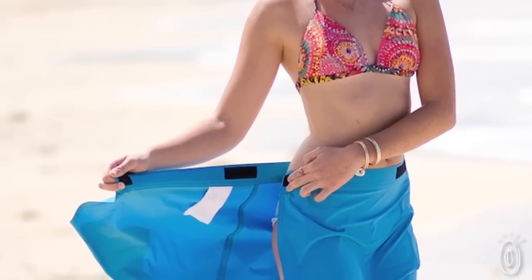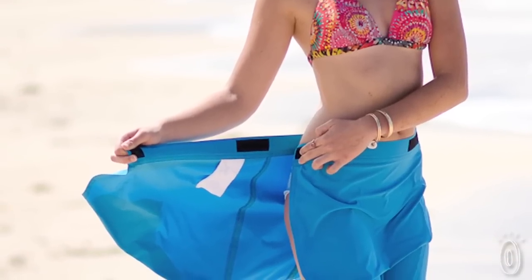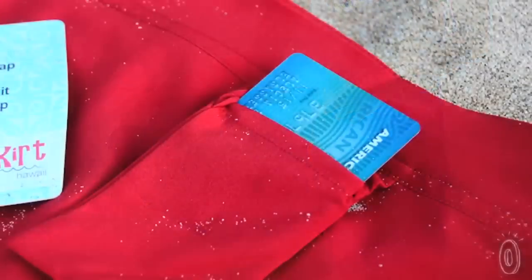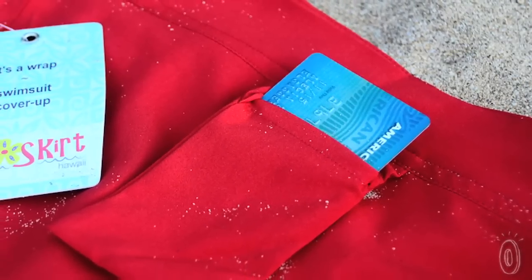I also put in a small flat pocket on the interior waistband. There's no zippers or snaps to rust in the salt air, and it's sized perfectly for a room key, a credit card, or some cash.